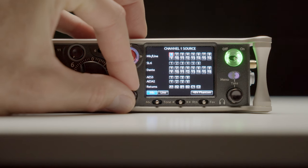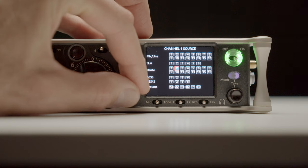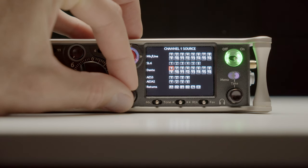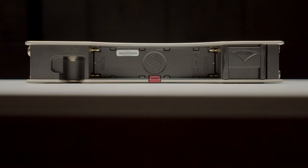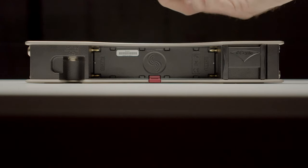Not only can you get inputs via Dante, you can also send audio to Dante outputs, with ultimate routing capability. You can get an input from anywhere on the network and send an output to anywhere on the network. Dante is really interesting for those high input and output demanding jobs.